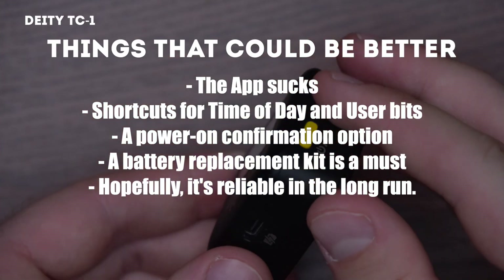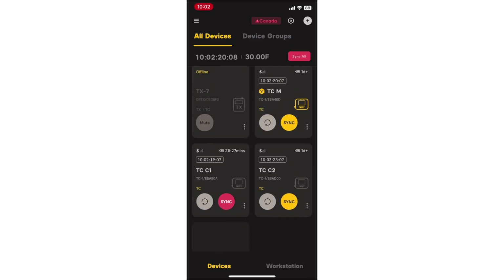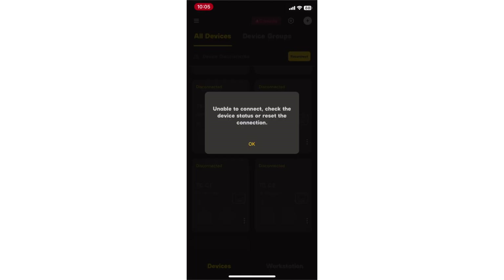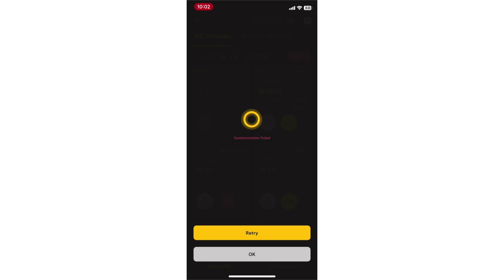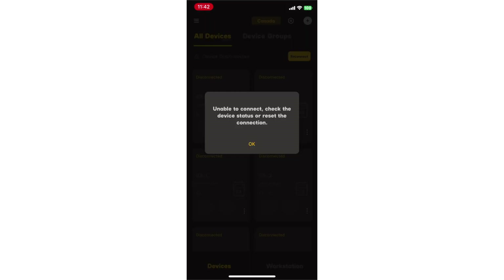First — and we'll talk about it more in a separate video — the app is just horrible. When you compare it to the Tentacle app, it's unreliable, clunky, and has a ton of bugs. There's nothing telling you if your timecode's disconnected. It keeps saying it's not synced when it actually is and vice versa. The list goes on. Go watch our video on the CITUS Audio app, and you'll understand why we're glad there are on-device controls.